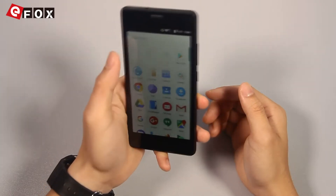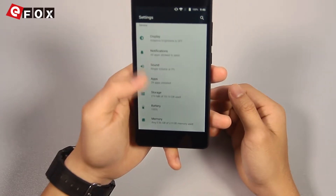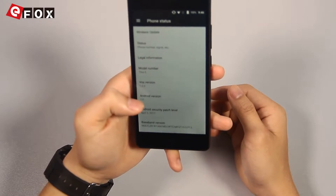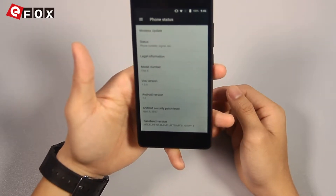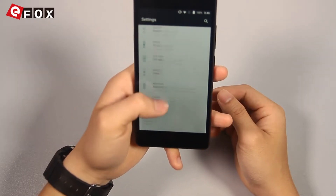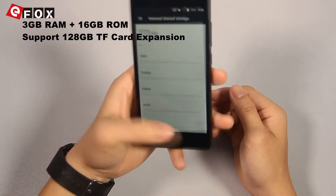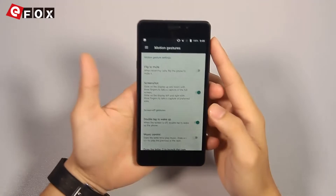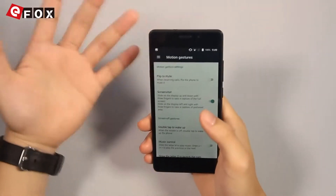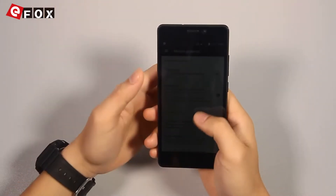Let's check out some settings. This model runs Android 7.0 system and it runs very smooth. It has 3GB of RAM and 16GB of internal storage. What's interesting about this phone is that it has some motion gestures. For example, you can flick the phone to mute it when receiving a call.